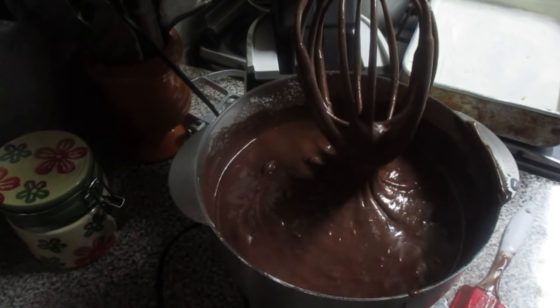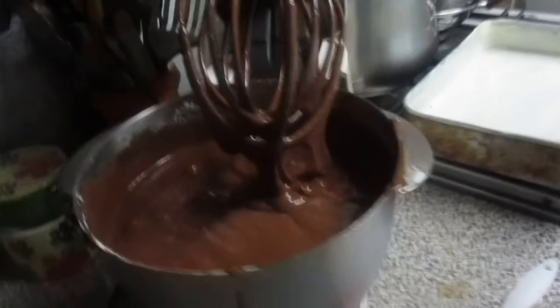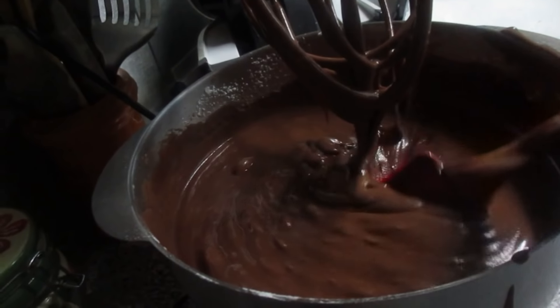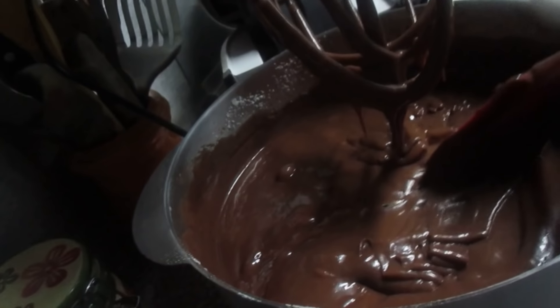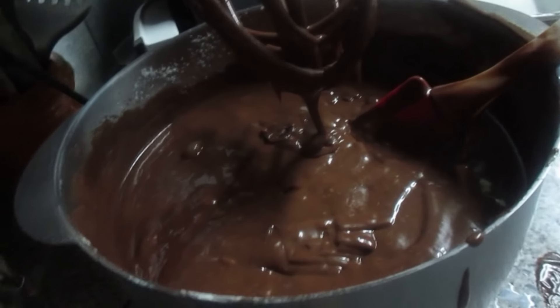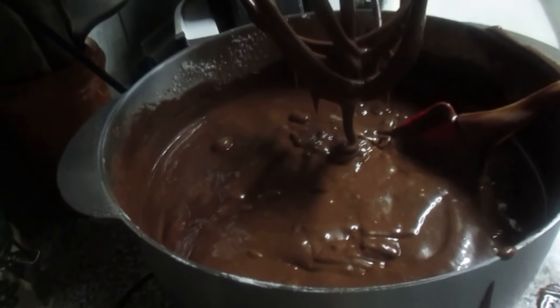Então fica assim — vou retirar daqui da câmera para verem. Fica assim a massa. Estão a ver? Fica uma massa muito boa. Garanto a vocês que isto não foi copiado de ninguém — esta receita foi inventada por mim, é da minha autoria.